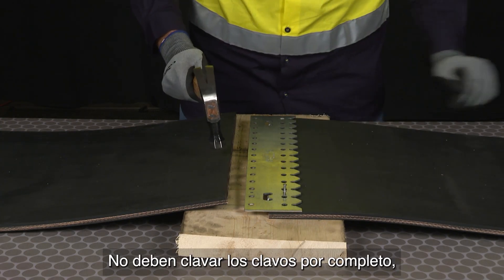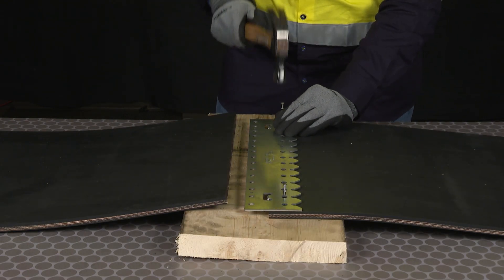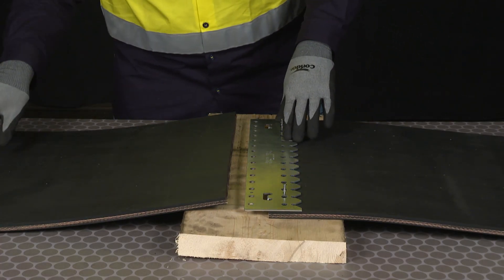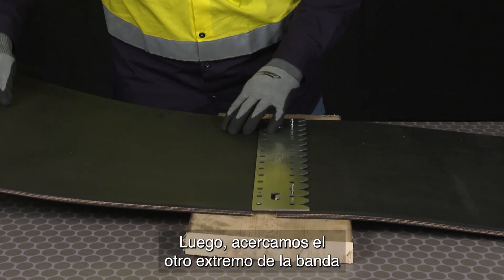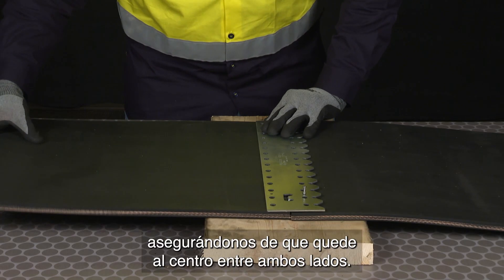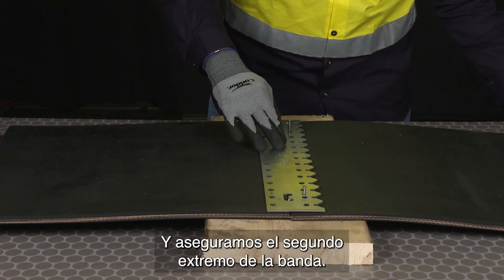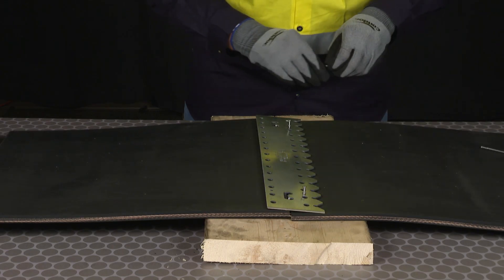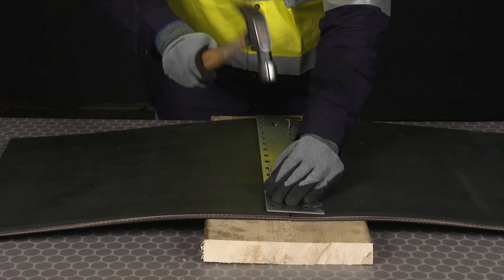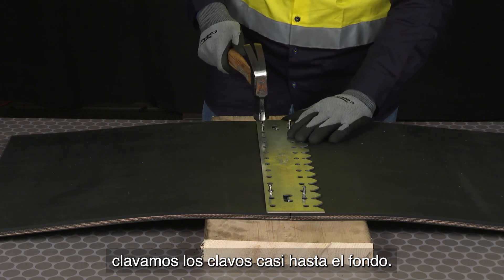I'm not going to tighten those nails all the way down until I have both belt ends inserted. Then we're going to bring in that second belt end and slide it into place up against the tabs of the template. Once the belt ends are up against those tabs, we'll go ahead and set those nails completely into the belt.